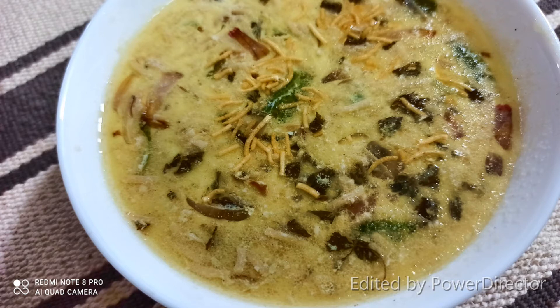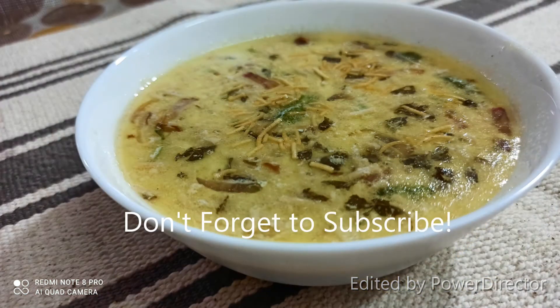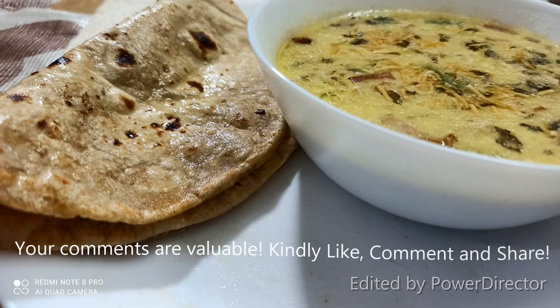Hey friends, please like, comment, and share. In the next video, Namaste. Until then, bye-bye and take care.